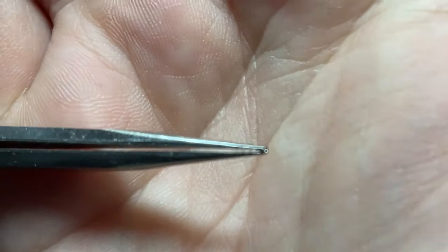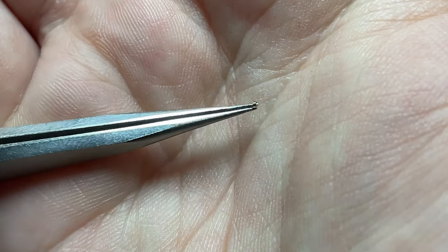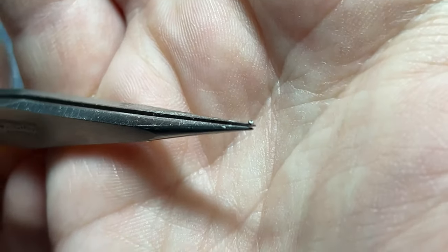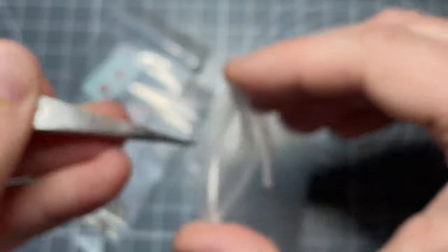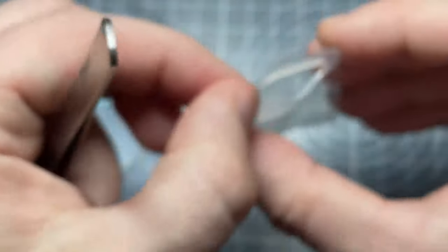They're so small it's not the easiest thing to show on camera. There it goes — so that's one of the metal rivets. Putting everything back in the bag so nothing gets lost.